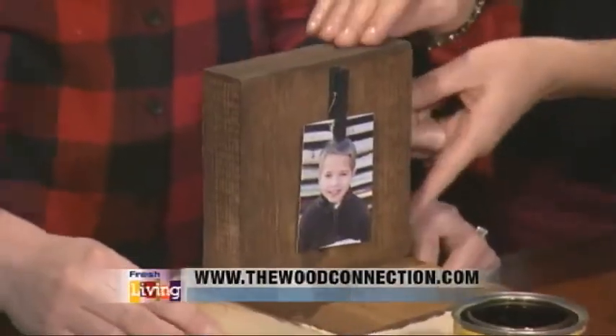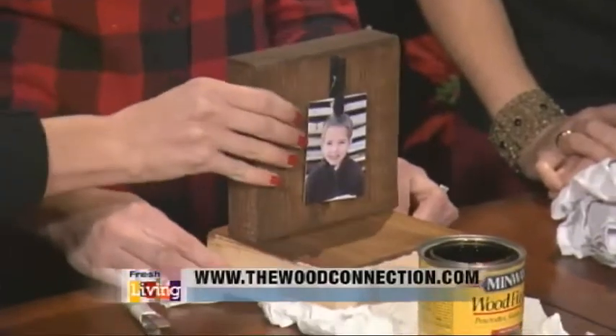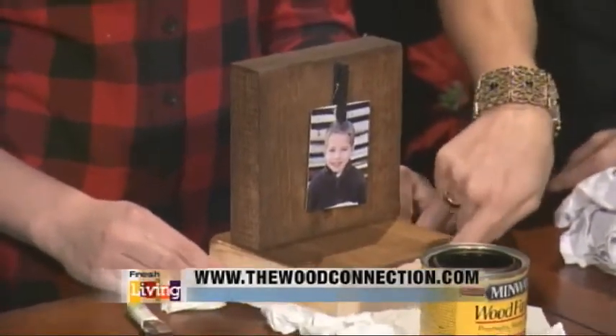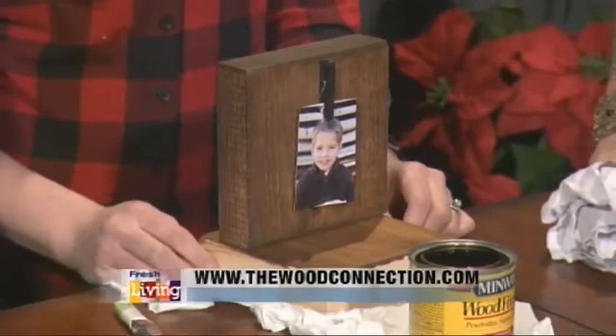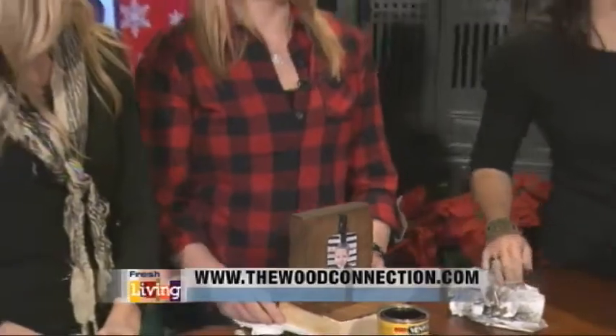So do you glue this on or literally just set it on? I just keep it like that, so you can take them on and off. It's not really going to fall over. And then how do you hook something on to hang your stocking? With our finished ones, we just got hooks at Home Depot and just screwed them onto the front and then you just hang the stocking. Oh my goodness, that is so cute!